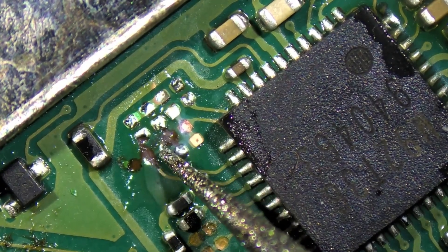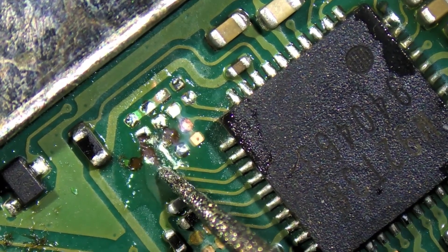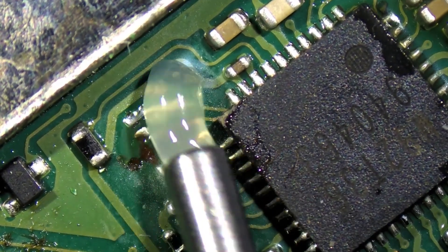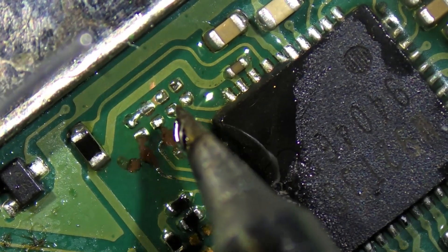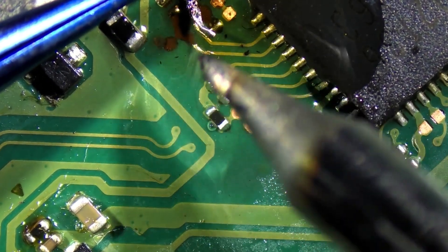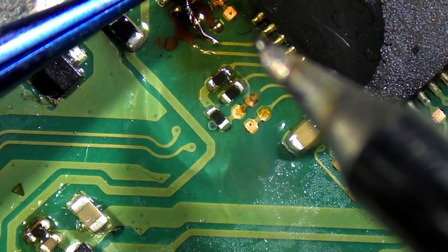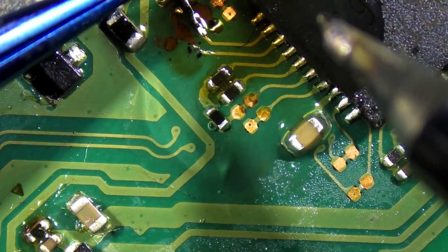Let me go ahead and scrape a little bit more off this one here, and this one right next to it as well. Throw some flux on here. It looks like that one pad is going to maybe survive up there. We're going to try to stick this trace down here to the existing one. Got it — there we go.